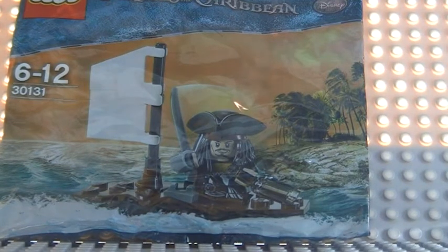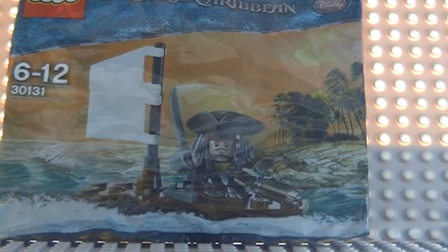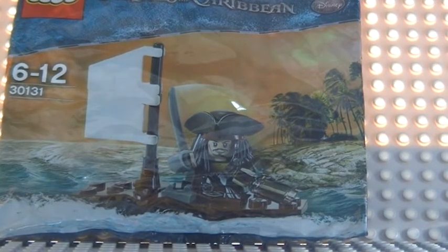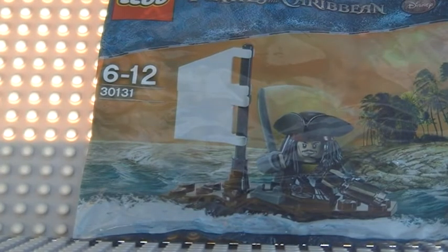Hey guys, LegoReviewer25 here with another Lego review, which is a Lego Pirates of the Caribbean promo set. It comes with one minifigure, set number 30131, ages 6 to 12.